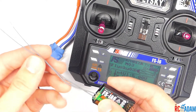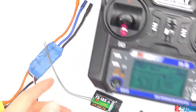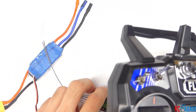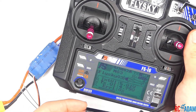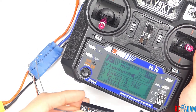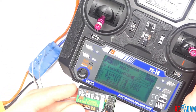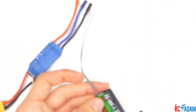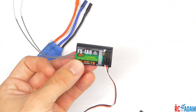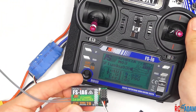Another possible issue is that you're not able to bind because your transmitter is actually too close to the receiver. I have not experienced this with any of my FlySky stuff, but I have had this happen on other brands. So if this does happen to you, maybe move the transmitter a few feet away so that you can potentially get a better signal and get a good connection to actually bind your receiver.